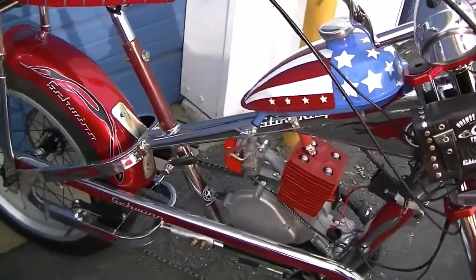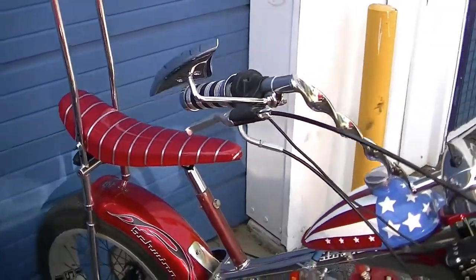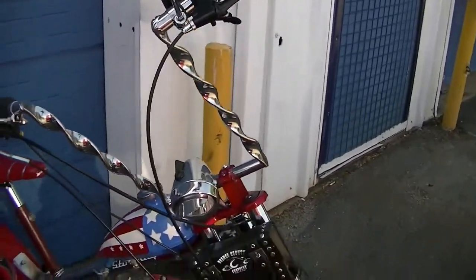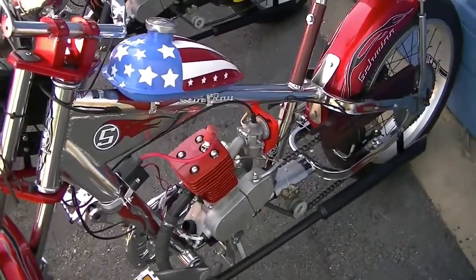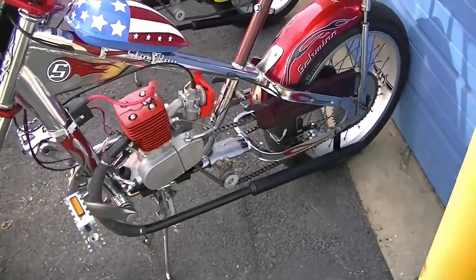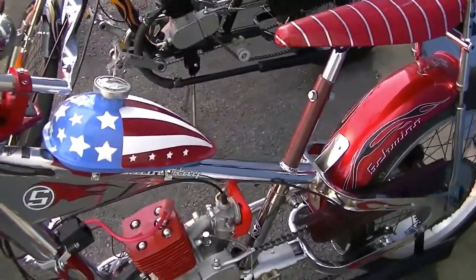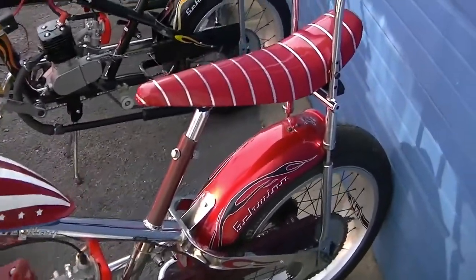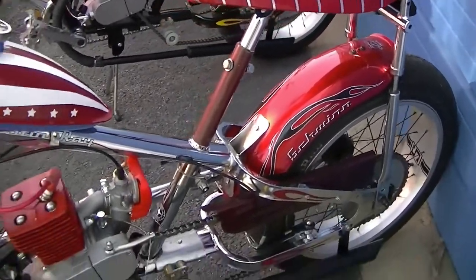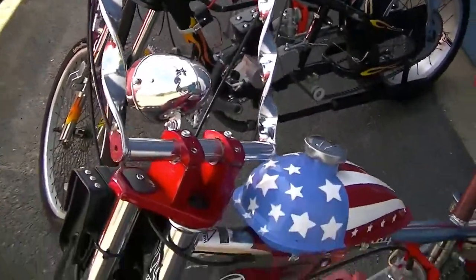This one here is my favorite — it's very blingy. Captain America, just a gorgeous bike. They're all different in certain ways: this one has a chrome frame and the other red, white and blue one has a red frame, with little differences here and there — different hand grips, different mirrors, etc.